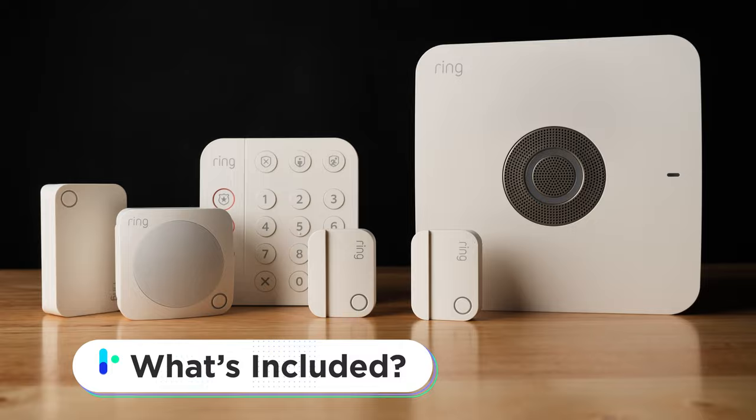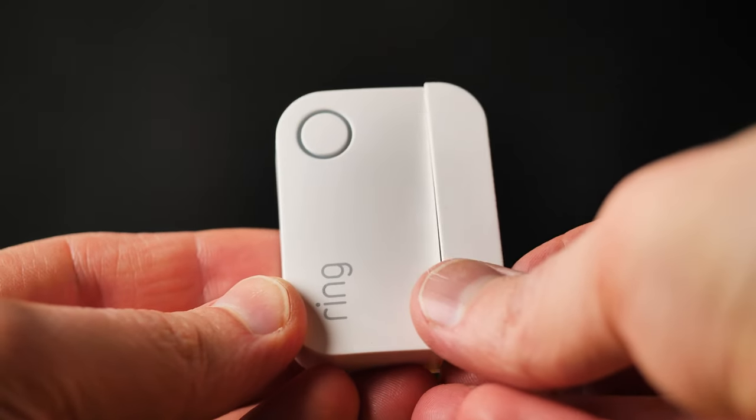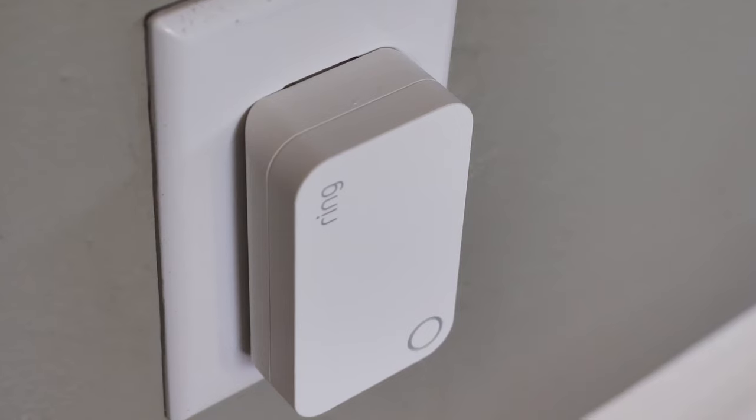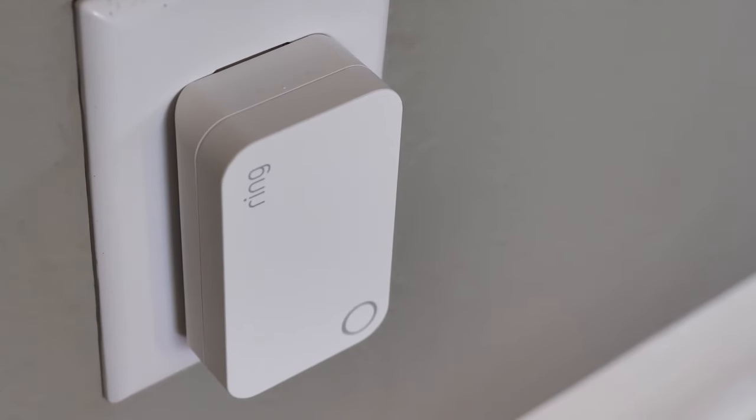With our system, we got the base station, the keypad, we got multiple contact sensors — four actually all together — we got the motion detector, and we have the range extender as you can see right here.